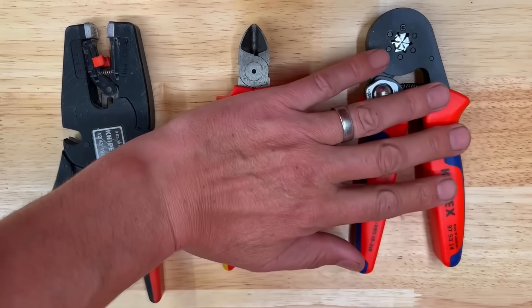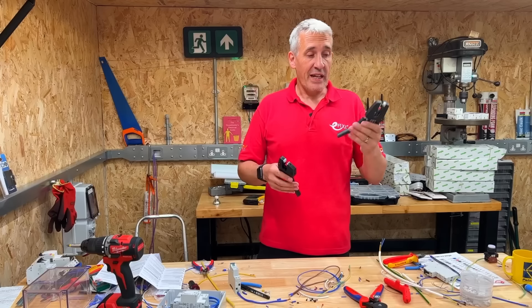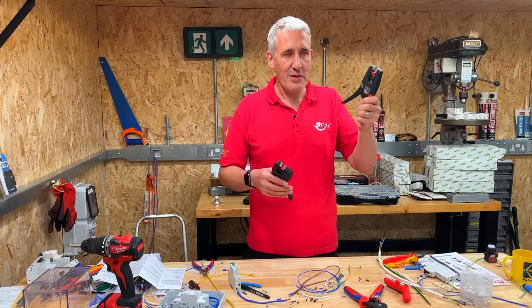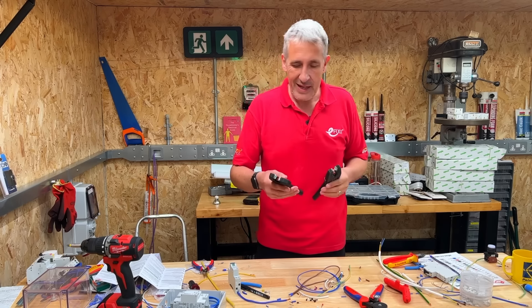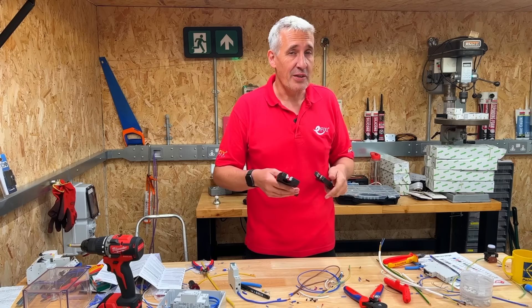With the Nipex Next Strip, you can replace three tools with just this one. Nipex have been really clever here — they've taken the Multi-Strip 10, a tool I've had for years. This one's all battle-hardened because it's well-used, and they've added a clever ferrule crimper underneath. So let's dive in and take a look.